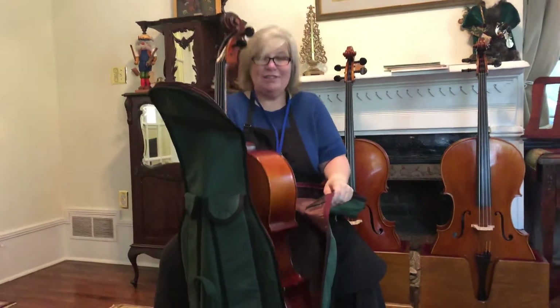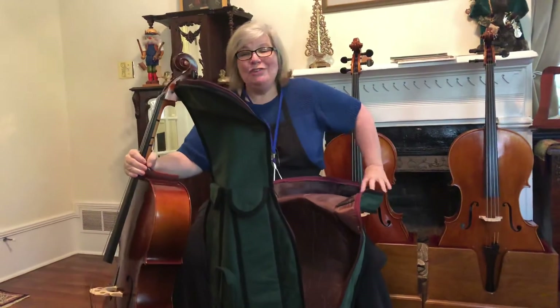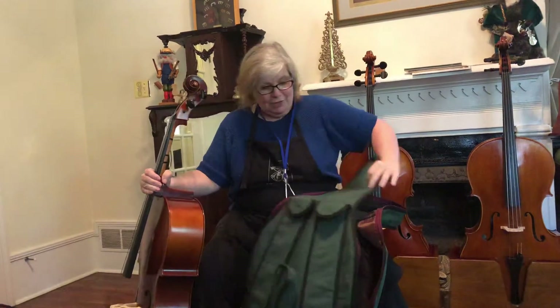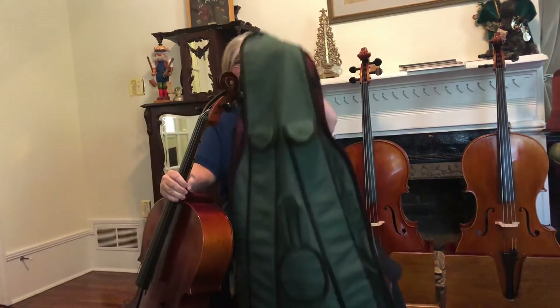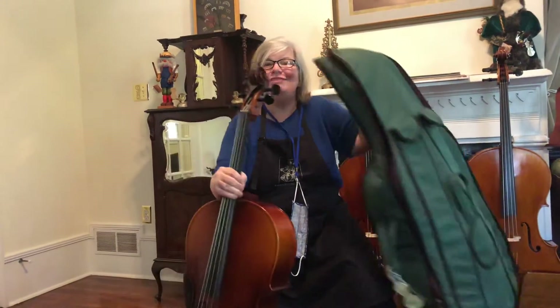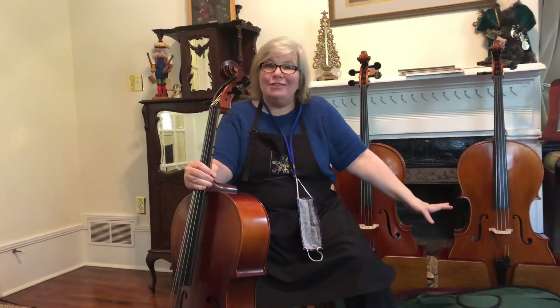I'm gonna reach in and grab the neck — again, always holding on — and I'm gonna start just peeling this off. With this case it's gonna be a piece of cake; I'll just lift the cello right out of it. In other situations, if your case doesn't unzip across the top, you'll lift the entire case off the cello kind of like a coat in the wintertime — just lift it off the top and lay it on the floor.